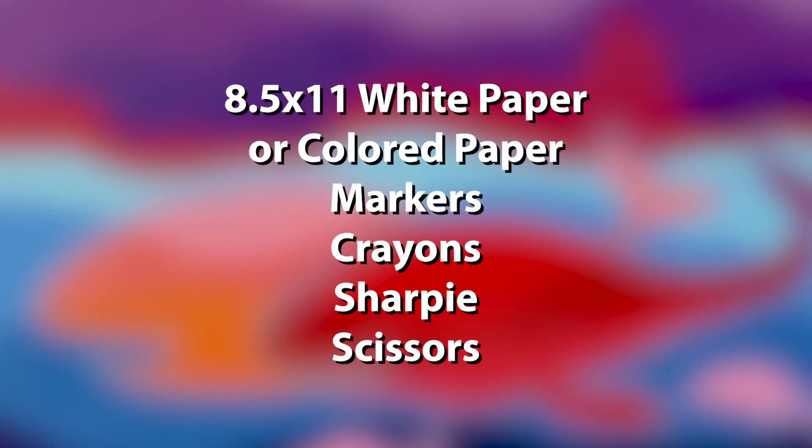What we need for this project is white paper or colored paper, because I really doubt you have origami paper at home, but if you do, definitely use that. Also use markers — yellow, black, and red — or crayons, colored pencils, whatever you got. Definitely a Sharpie, a black marker, and scissors. So I'll let you gather all the supplies and I'll be right back.